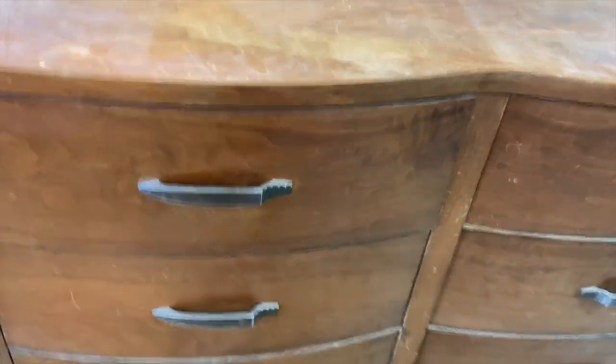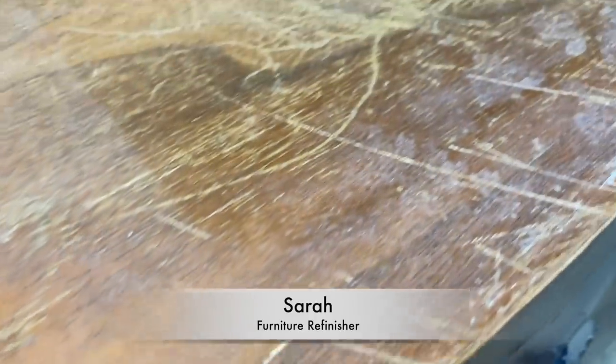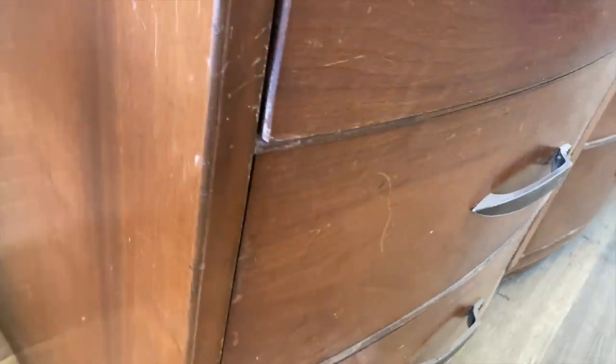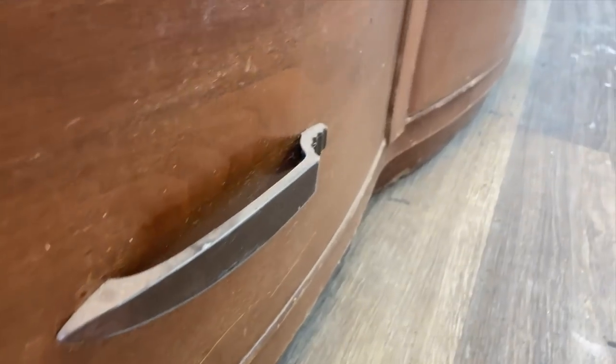Welcome to this week's furniture makeover. My name is Sarah of Vintage and Painted. It is a six-drawer dresser, mid-century in style. She is gorgeous, had some lovely curves, and look at those pulls — original to the piece. But she was a massive pain in the bum. If you are returning, hello guys! If you are new, stick around for all the juicy details.